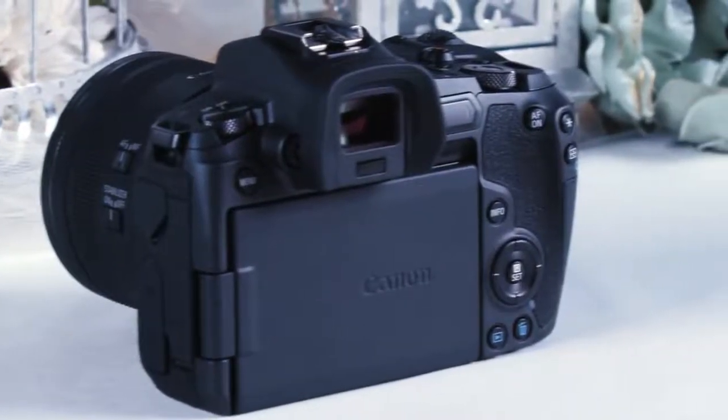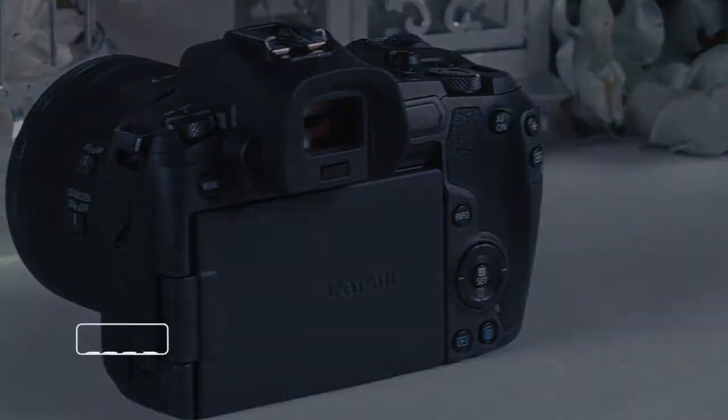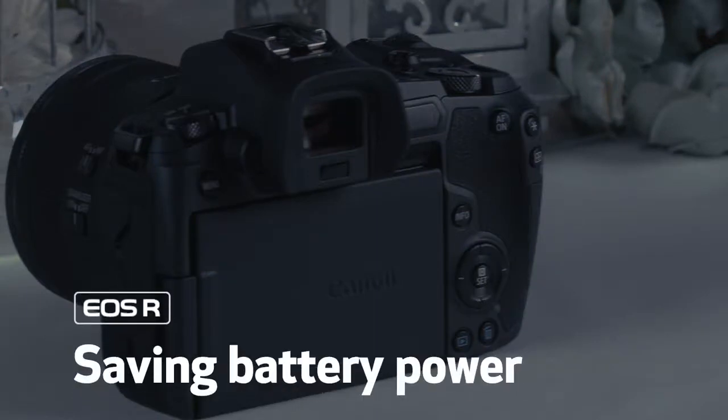Any camera with an electronic viewfinder tends to use more power than a traditional DSLR. By adjusting your camera settings, you can limit unnecessary battery consumption.